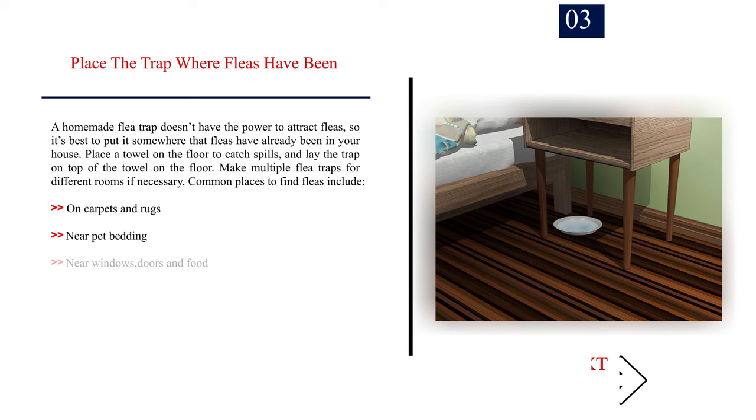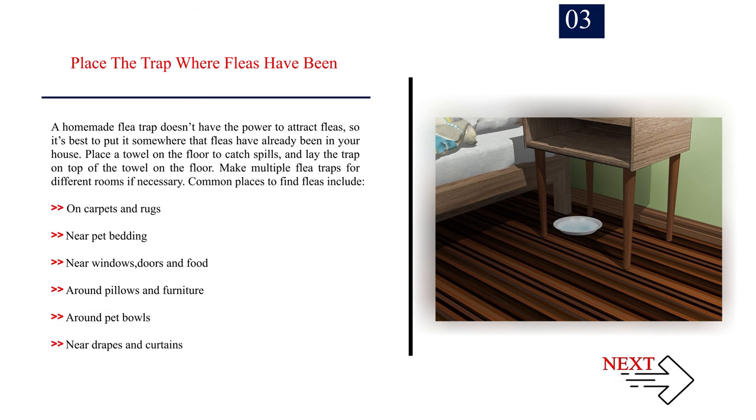Number 3: Place the trap where fleas have been. A homemade flea trap doesn't have the power to attract fleas, so it's best to put it somewhere that fleas have already been in your house. Place a towel on the floor to catch spills, and lay the trap on top of the towel. Make multiple flea traps for different rooms if necessary. Common places to find fleas include: on carpets and rugs, near pet bedding, near windows and doors, around pillows and furniture, around pet bowls, and near drapes and curtains.